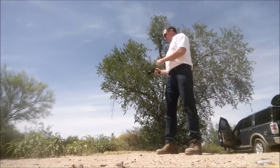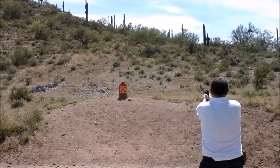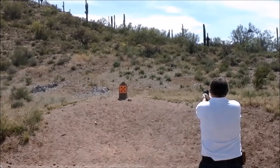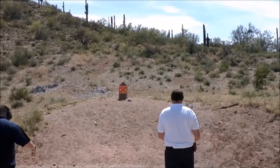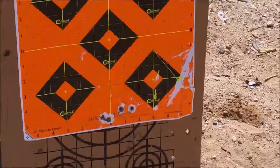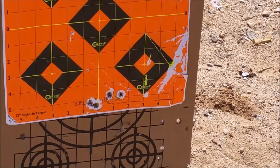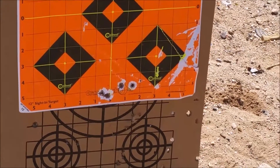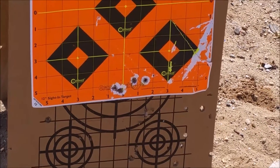So you can see with the Winchester white box — we're shooting up into a berm, so it's almost shooting uphill a little bit — the rounds are a little bit low. We had four hit the target, about three MOA short of the center mass we're aiming for. Let's give it a try with the tango round.